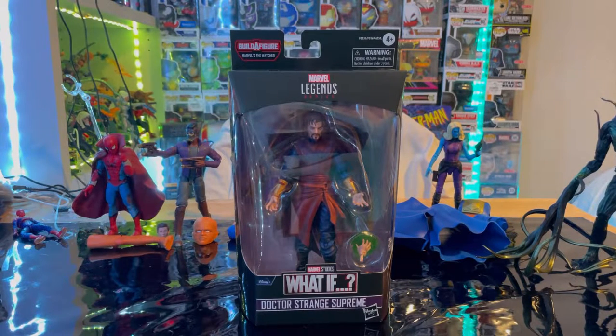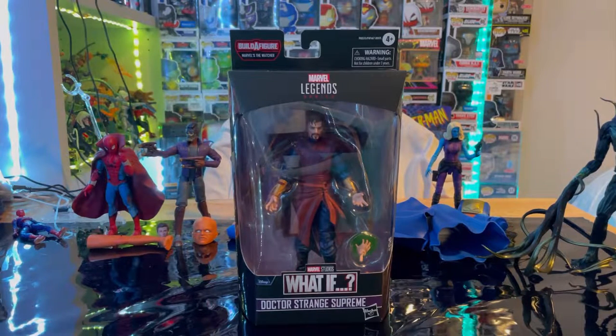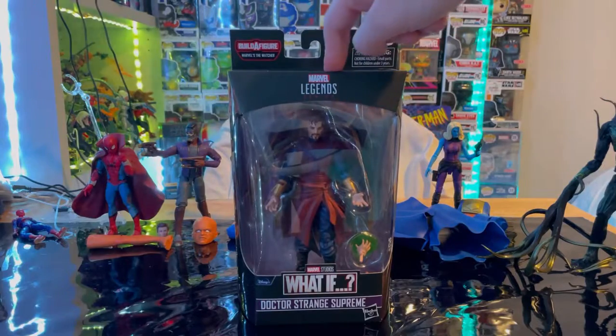Hello everyone, this is Tons Collector here with another action figure review. Here we have the Marvel Legends Series What If... Dr. Strange Supreme. Sorry if my voice is a little raspy — I'm just trying to get over a cold, so bear with me.